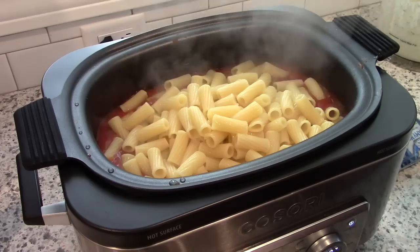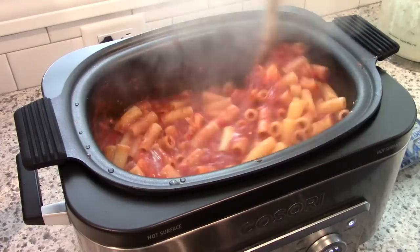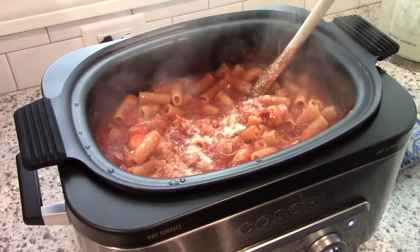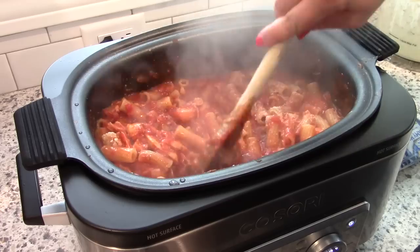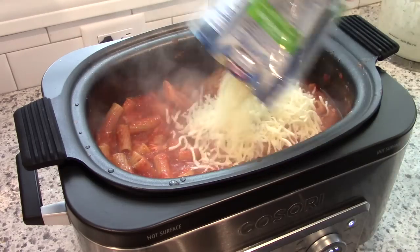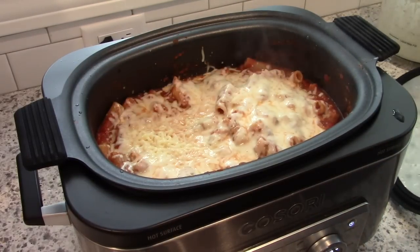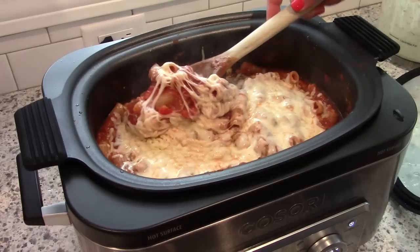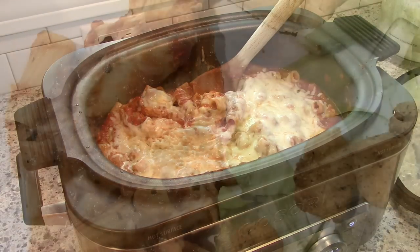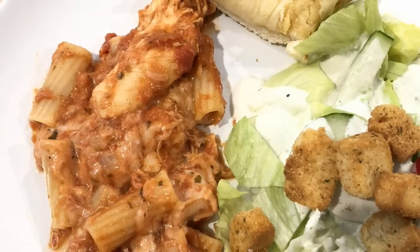To finish, cook some noodles and add them in. I'm adding cooked rigatoni that I boiled on the stovetop. At first it will look like you have way too much sauce for your pasta, but the pasta will absorb the sauce, so just stir it around. Go ahead and shred up your chicken, add some Parmesan cheese, and then the last step is to add mozzarella cheese on top and let that melt. This was actually a really good dish — if I had to choose, this would probably be my favorite of the three. I served it with salad and garlic bread.